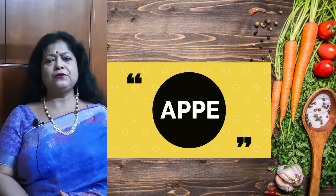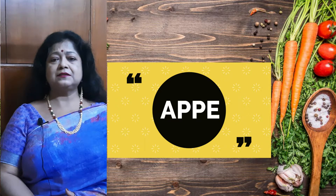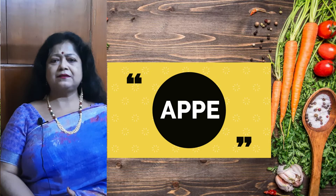Hello my dear viewers, welcome to Sonomishta Cook. Today I am going to make appay in an appay pan and I shall serve this with coconut chutney. So let's check how to make the appay.